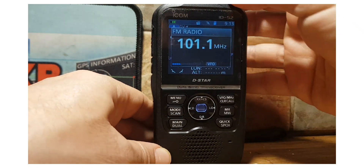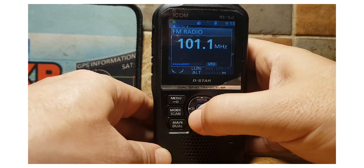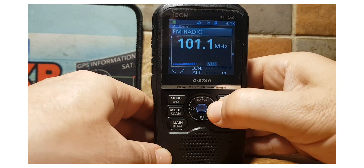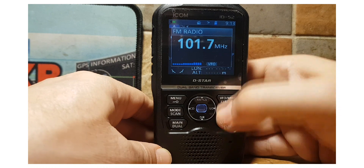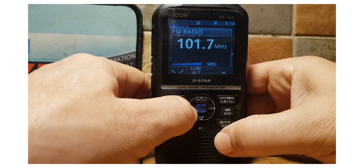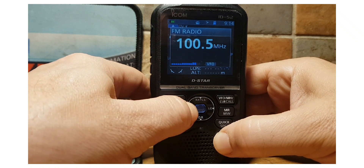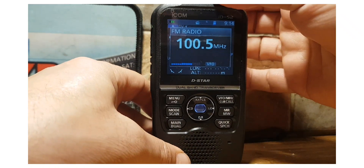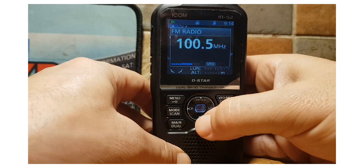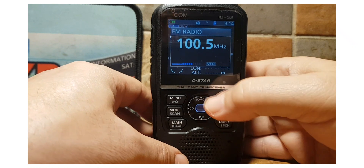It will stop when it finds a station, as you can see. Let's try to find a stronger one — not great reception in here. There you go. We can scan backwards as well. That's a Christmasy one! Up and down doesn't seem to do anything.